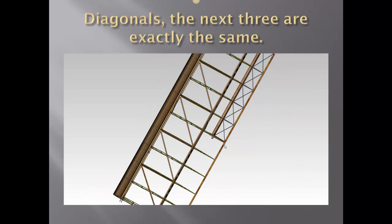This is showing the last three diagonals being absolutely identical. The fourth one — in this case the very first one, closest to the root end — is not far different than the next three.